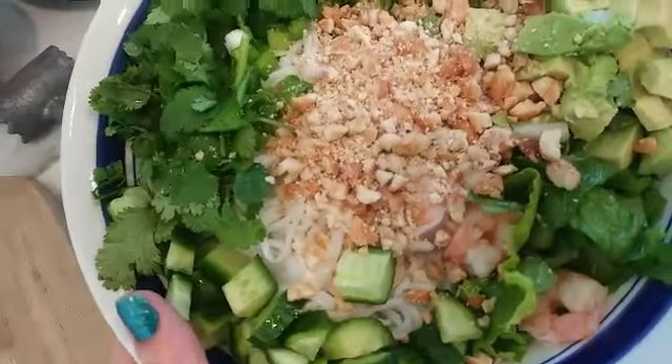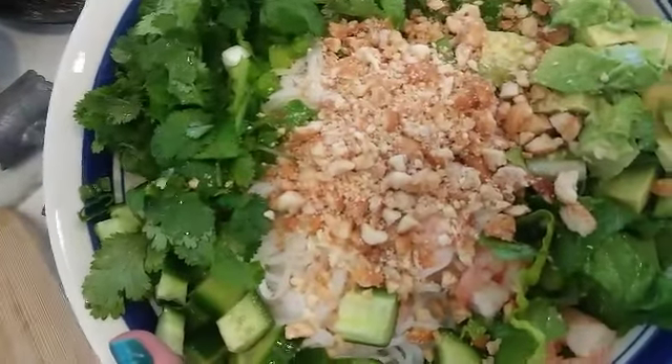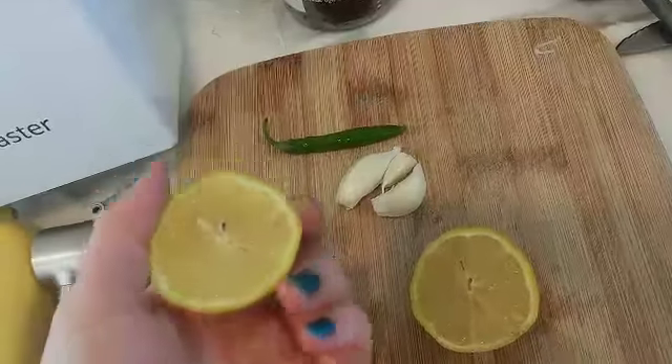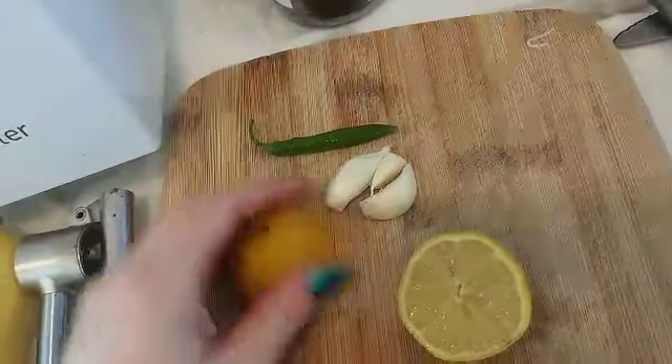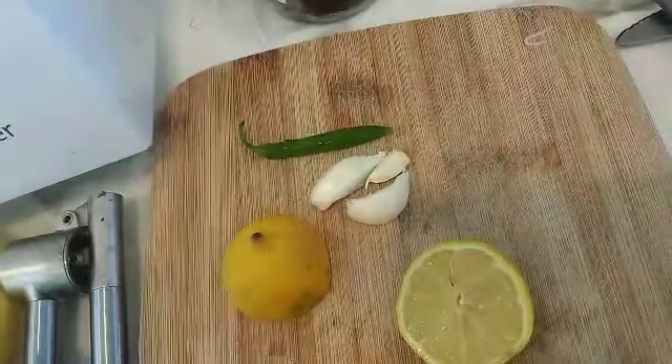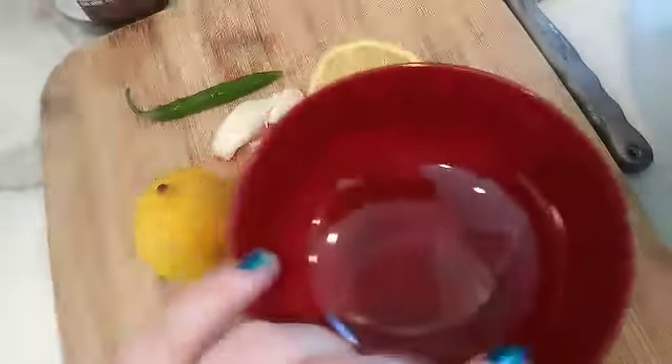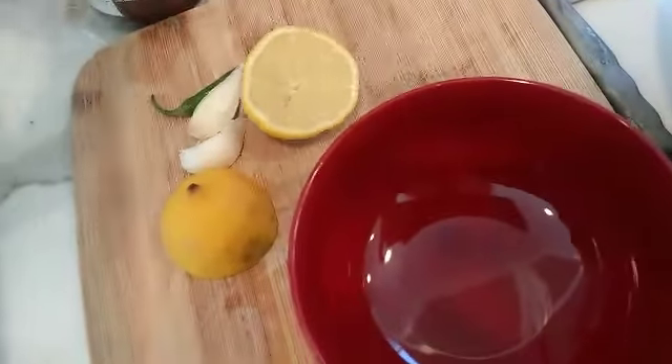This bowl is good, but it's not complete until we have the nuoc mam. The secret sauce is fish sauce, lemon juice, and sugar — but I always add some garlic and chili. I'm going to show you how to make that. This is the secret sauce you get at Vietnamese restaurants and it's really good; it goes on everything — you just want to drench it.